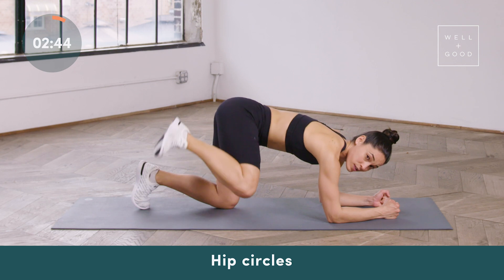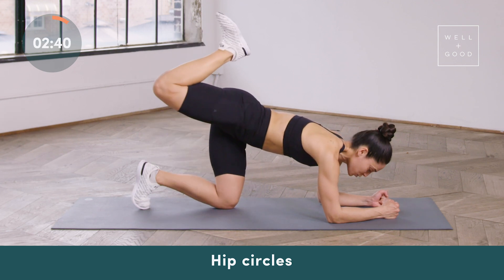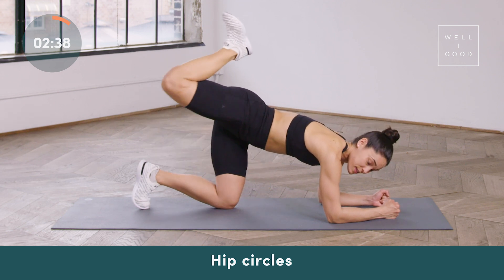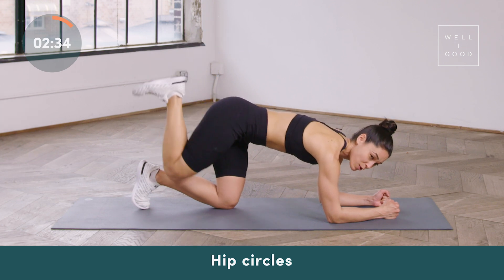Go ahead and reverse the direction of your circle, and just keep in mind everything that we do on one side we'll do on the other. If you're spilling over onto the left side of your body, see if you can press into both of your forearms and that should help you level off.